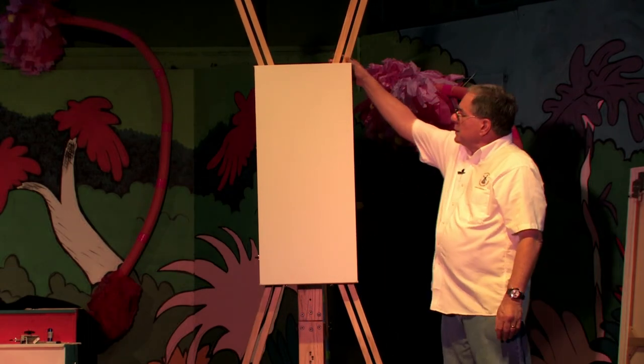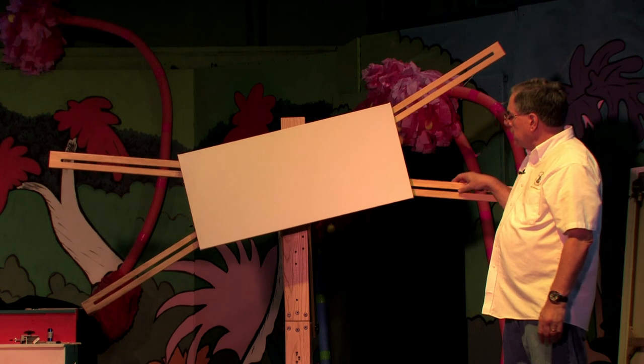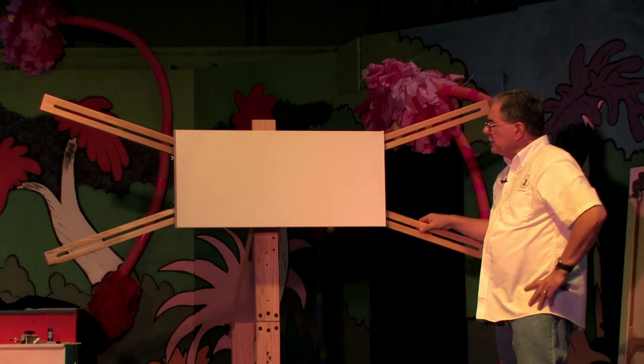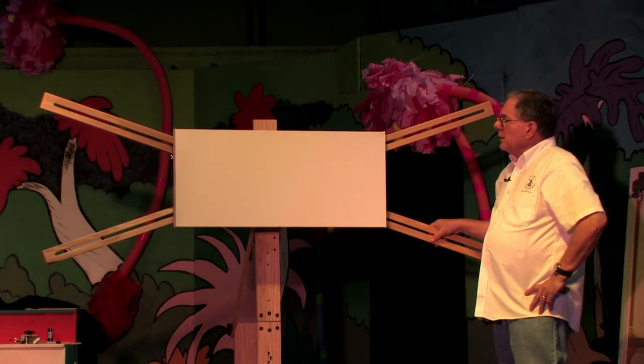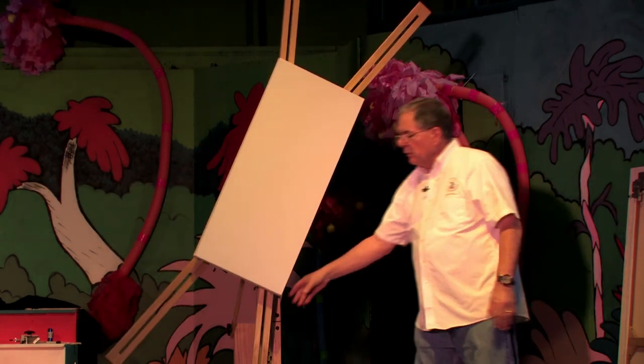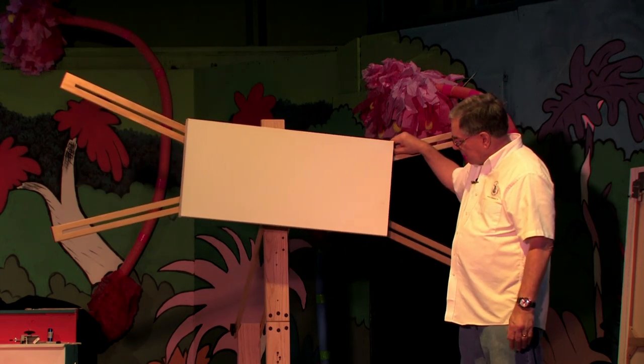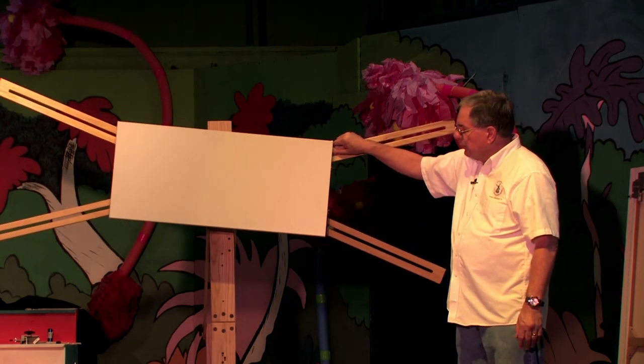Also, please note that for people who have physical disabilities or challenges, this easel lends itself to a more maneuverable way to paint. So from that perspective, it also performs a very good function.